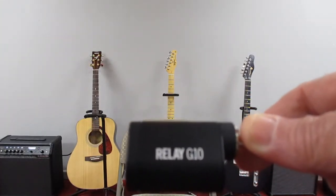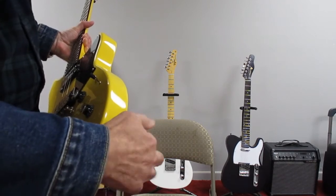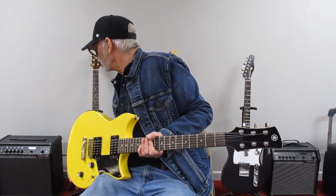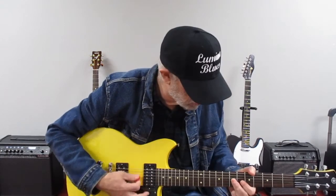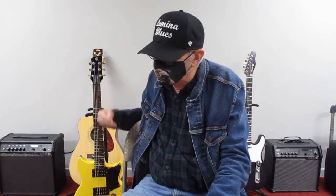This is the Relay G10 transmitter — we'll just plug it into the guitar. And now we're live. I'm running through a Line 6 Spider V60 and I've got it set on one of my user programs. It has four programs available, set up the way you want them. I've got it set with just a little distortion in it. I'm going to walk down the stairs out into the showroom and see if I still have signal — it's going through a wall, a big glass window, and a floor. I've never done this before.